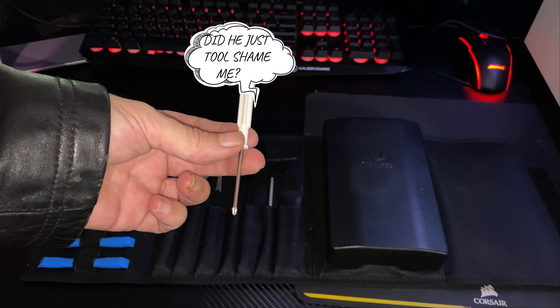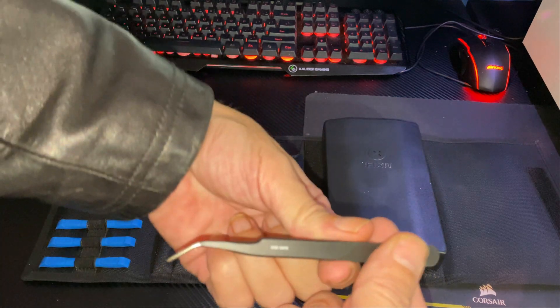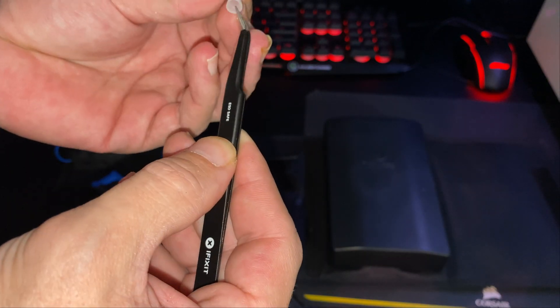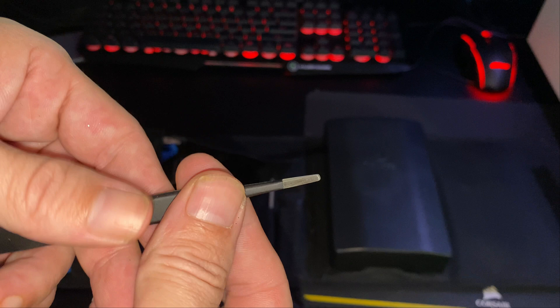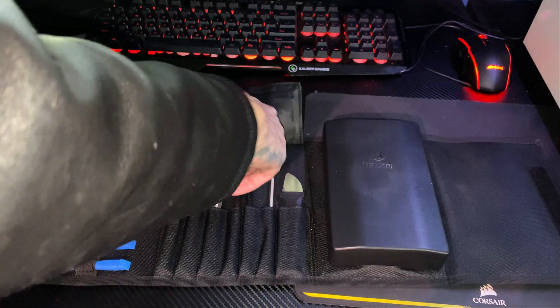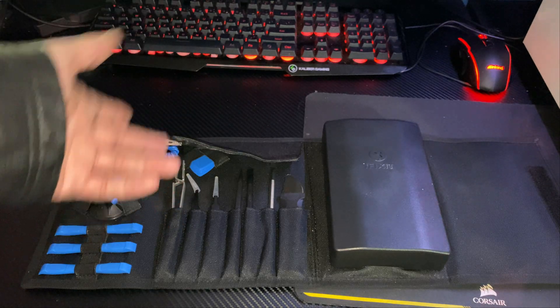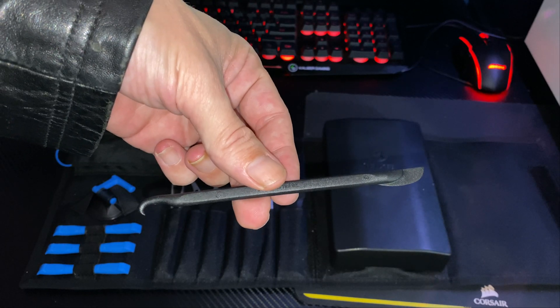There are also precision tweezers — same as in the Essentials, ESD safe. Then another set of ESD safe tweezers that are rigid inside so whatever you're holding won't slip out. Another spudger, same as before, and then this one right here — it's called a halberd spudger. There's also a metal spudger which I use for application purposes and all types of other things. It's good to have an assortment.